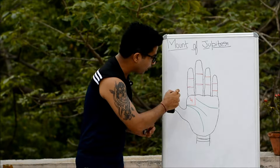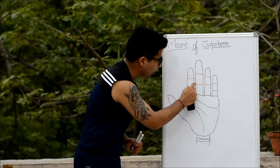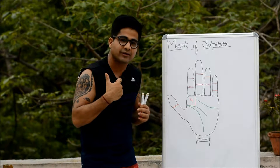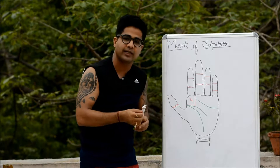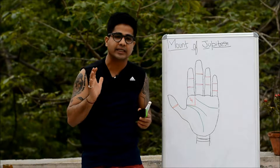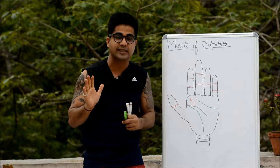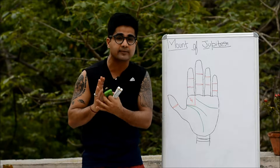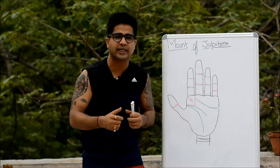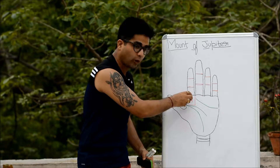Mounts are the pads or pushed portions at the bottom of the fingers. As per medical palmistry, our hand contains more nerve fibers than any other part of the body. More than two million nerve fibers are present in our hands, which is why the hand is used for fortune telling and signs get manifested in advance.